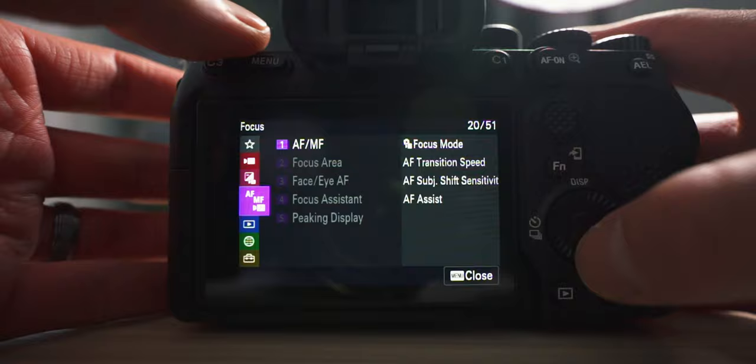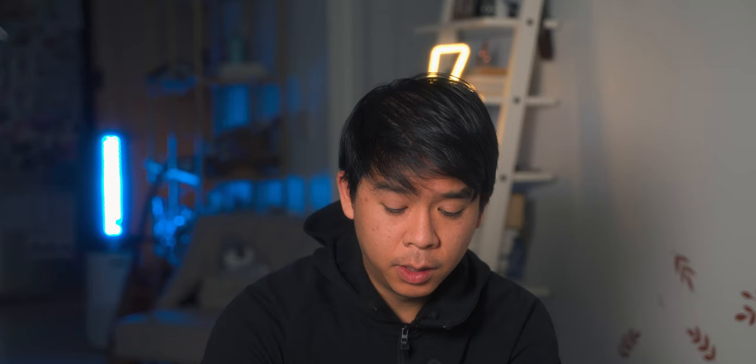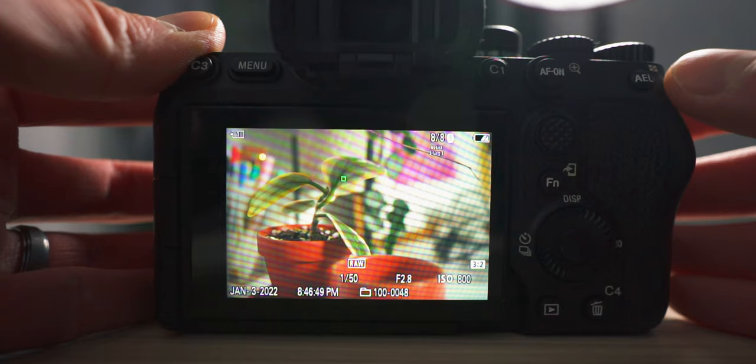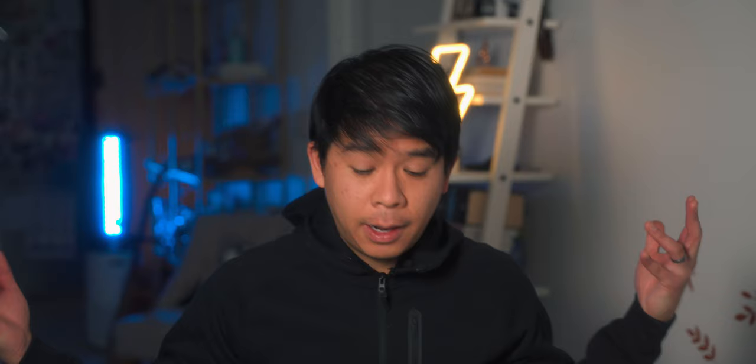Another really cool feature on the a7 IV that I don't think is on any other cameras is the focus frame display. To enable it, go to playback, then playback option, item number seven — focus frame display — and set it to on. This will display the focus frame during playback of your photo, showing a little green square indicating where the camera was focused at the time of shooting. If you want to make sure you're nailing your focus, this is a really great feature to have.